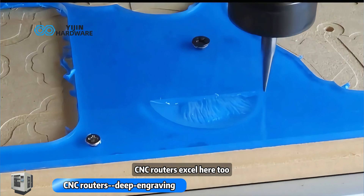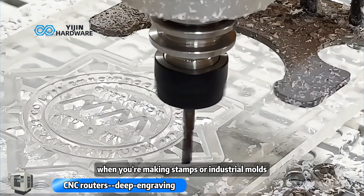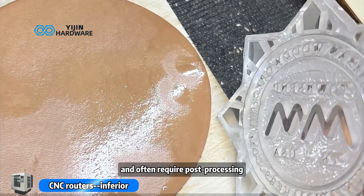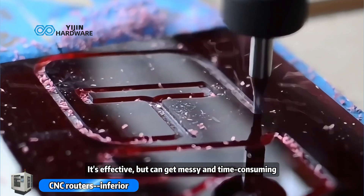Need deep engraving? CNC routers excel here too — for example, when you're making stamps or industrial molds. But here's the catch: CNCs produce dust chips and often require post-processing like edge polishing. It's effective, but can get messy and time-consuming.